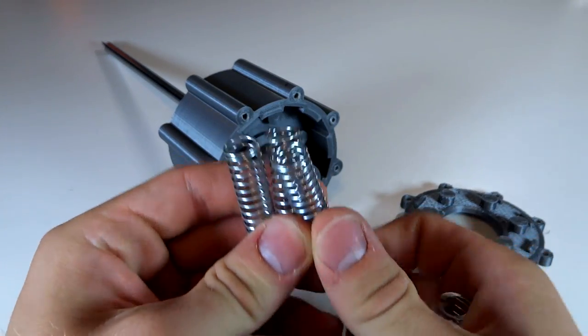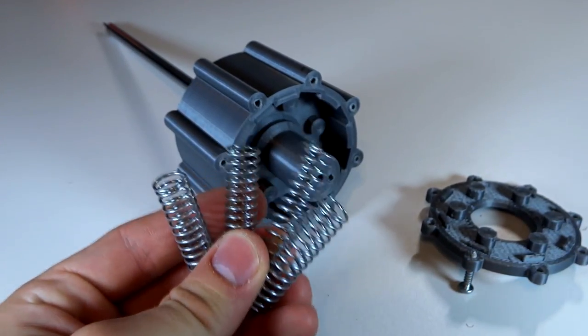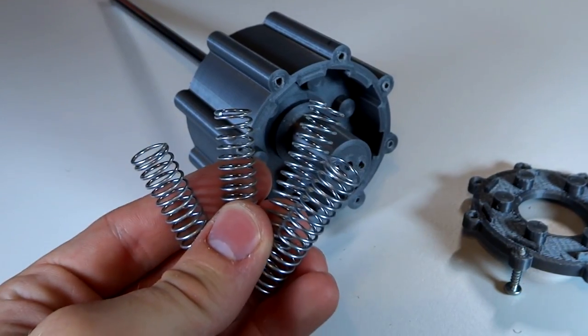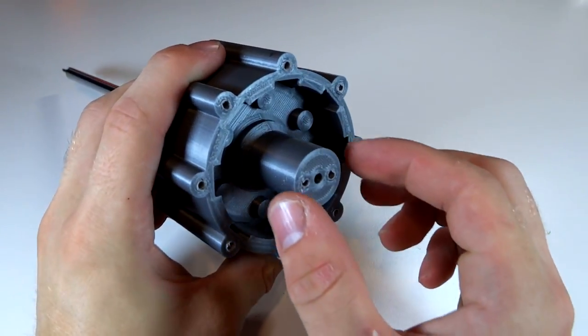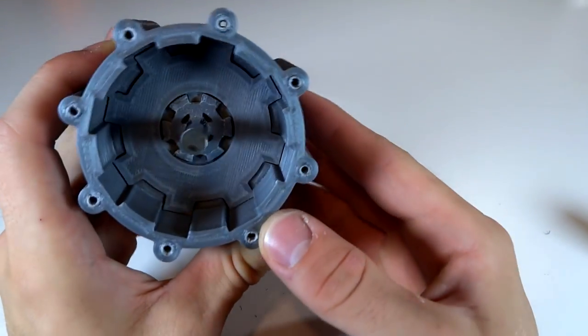Here we have the clutch springs. I only have four of them installed out of six because it was honestly hard enough just to get the four in, and I think if I was gonna put on all six I'd have to crush them in a bench vise first and then turn in the screws. Now out can come the pressure plate — it simply just pushes on the clutch plates there.